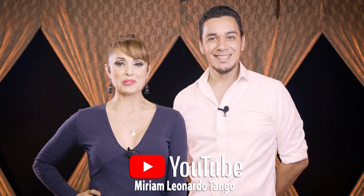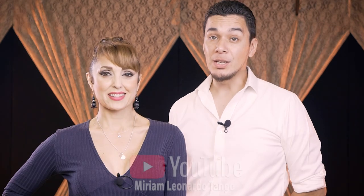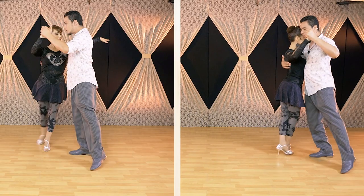Hello, welcome to our YouTube channel. Today we have a new video with very good steps. We are going to take a look at the lead and follow during giros — the different ways to do it with pivot or without pivot, also known as the milonguero giro. One of you was asking to show the differences between going in molinete, going to a cross, or just keeping walking forward.